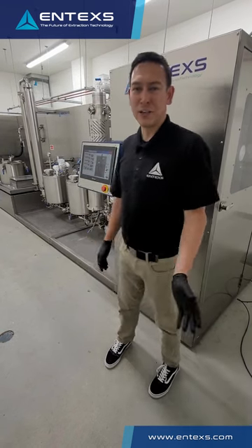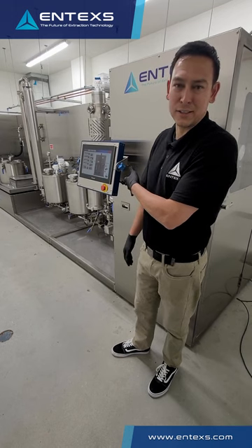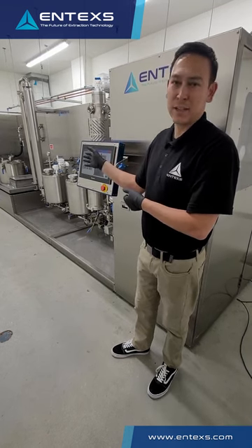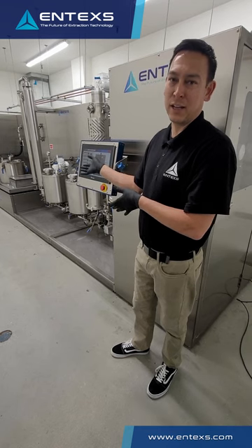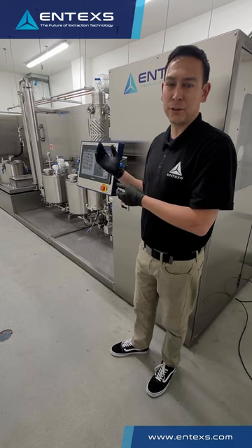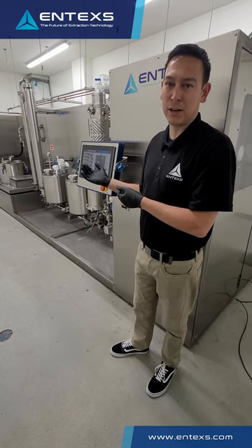Hi, I'm John Davis, CTO of Entex Corporation. I'm excited to showcase our Mini-3 extraction system. This is a full end-to-end solution for cannabis and hemp extractions using cold ethanol, all closed loop, designed and built for EU GMP and GMP pharma grade facilities.